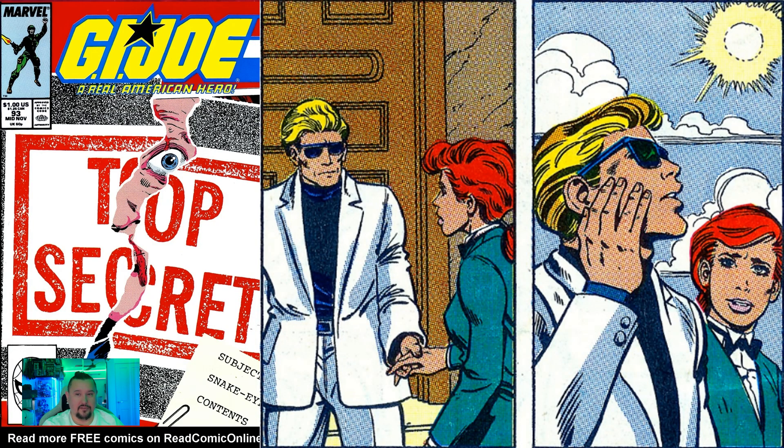In issue number ninety-three, we finally get to see what Snake Eyes looks like. Thought that was pretty cool.